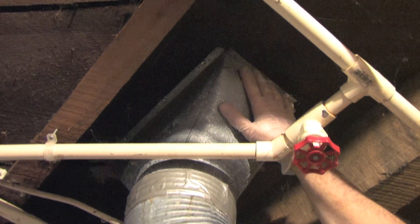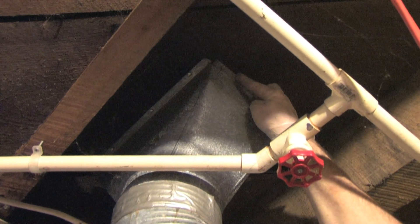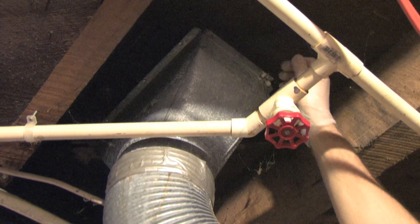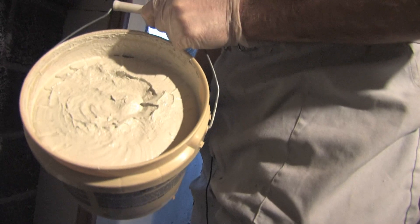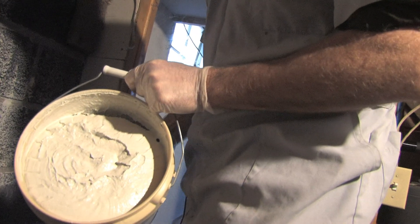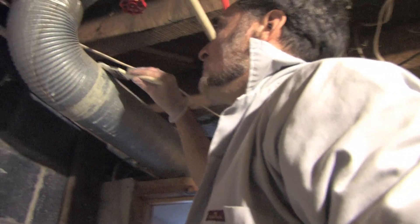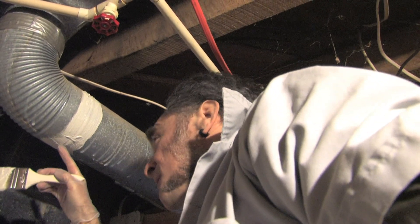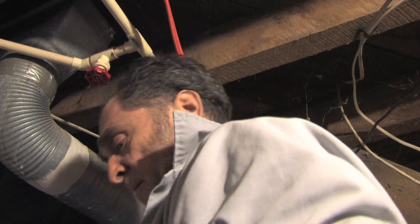Here's the boot — this is where it attaches to the floor, and the other side is the register where the hot air comes through into your house. I can feel gaps between the boot and the wood, so this is a very important place to seal with Mastic. Also, from inside the house, pull the register off the floor and seal all the joints you can see from inside. This is what Mastic looks like — it's very thick, you can see it pours slowly. That's why you want to use these cheap disposable brushes, because you're not going to get it off that brush again. It goes on quite thick, and if there's a bigger gap, just brush it right into the gap.